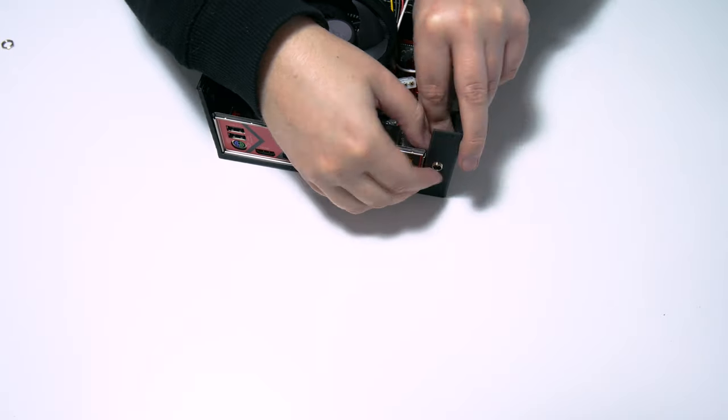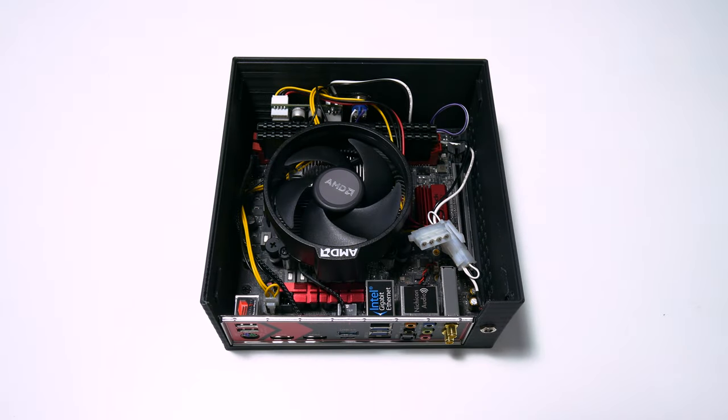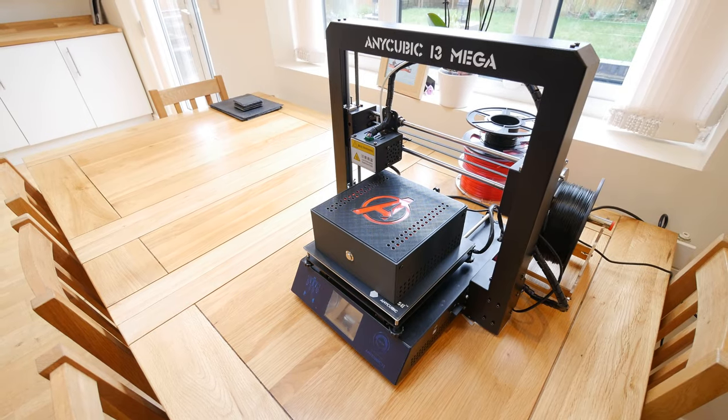All I required in terms of the motherboard was an M.2 slot — I wasn't too concerned about the chipset for this build. Finally, I threw in some red LED strips in an attempt to give the logo some glow. And here's the result.